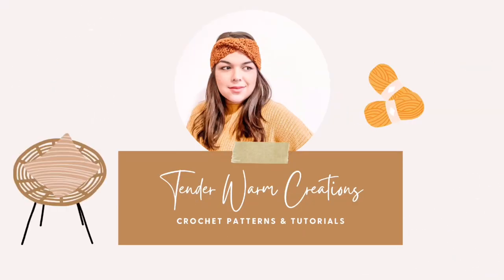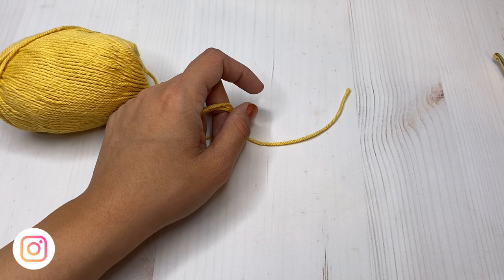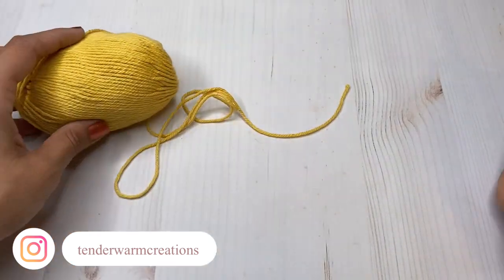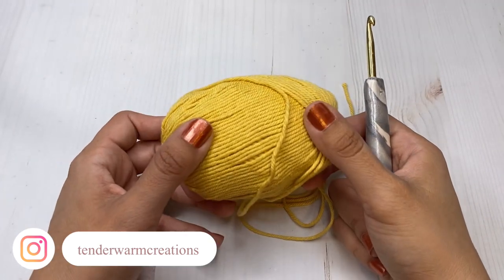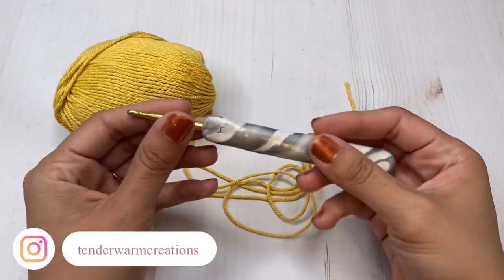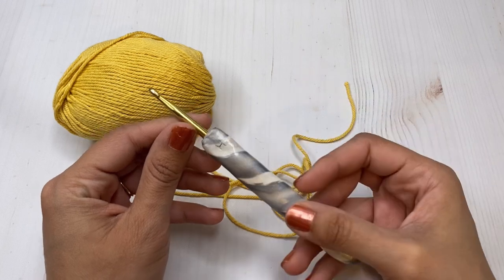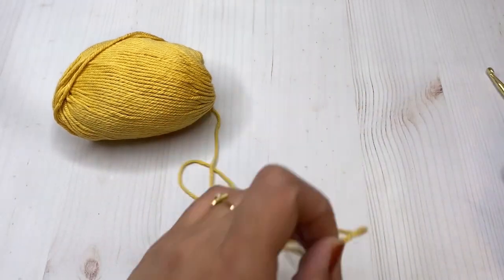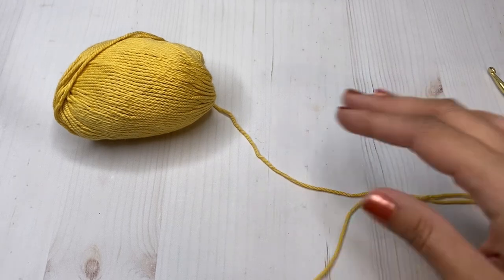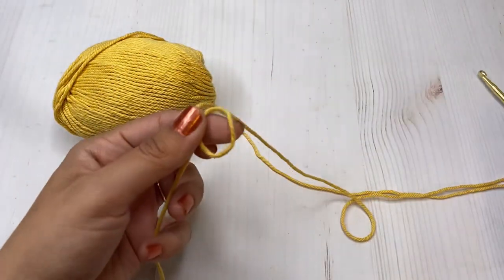Welcome back to my channel! Today I'm going to show you how to make the lemon peel stitch. It's the stitch I used for the dishcloth in my previous video, and I just wanted to show you guys how to make it real quick. You will need an H hook and a worsted weight yarn.